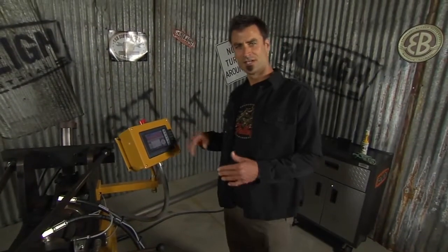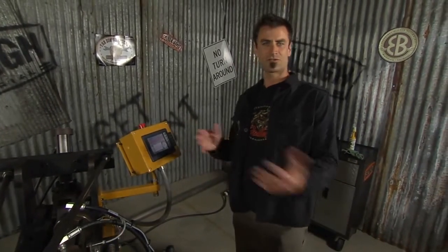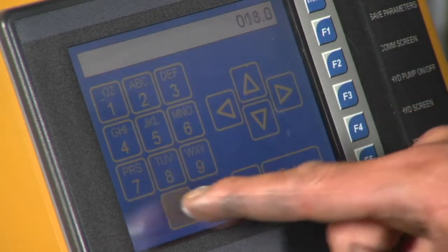This is very easy to use — it's got six different speeds and all kinds of different settings. But just for this demonstration, I'm going to show you how simple it is to make a 180-degree bend. I'm going to push 'desired bend angle,' put in 180, enter 1-8-0-0, and press enter.